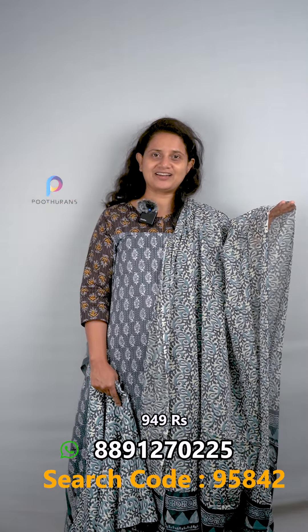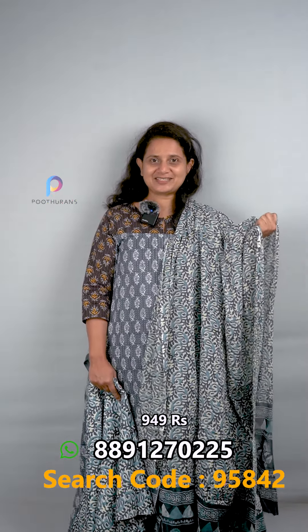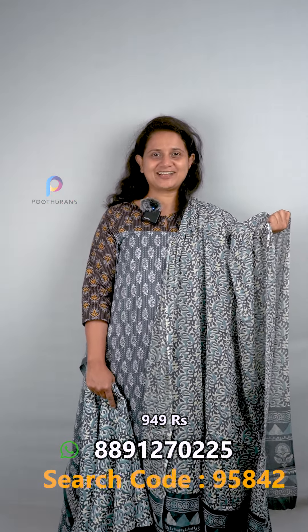The search code is 95842. If you want to make a purchase, visit our website for the best deals. You can contact customer support if needed. All products are available in the online shop. Please follow me — thanks for watching!